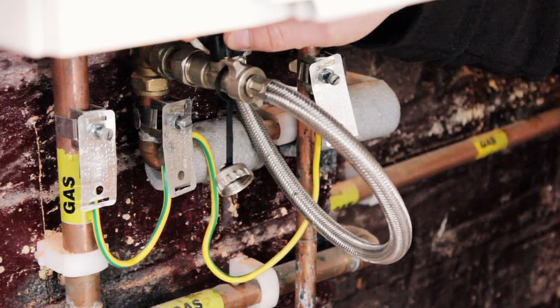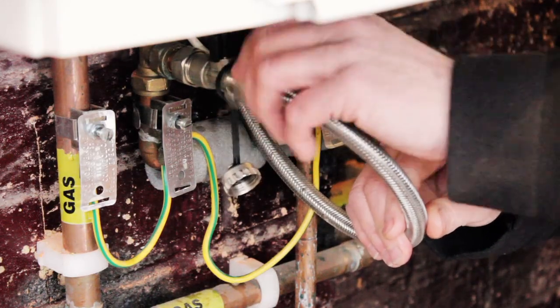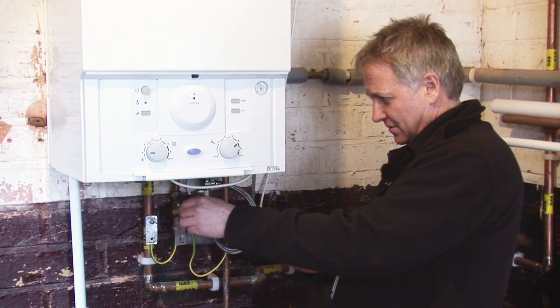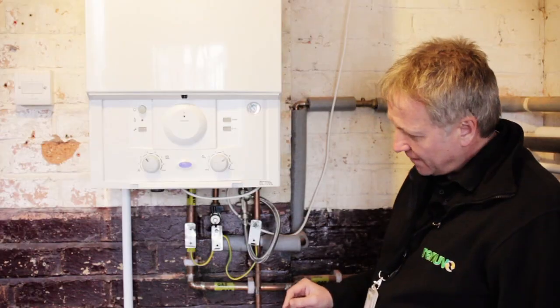And there we go. Close your tap off. Disconnect your filling loop — there'll be a little bit of water but nothing to worry about. Pop your cap back on; it only needs to be hand tight. We're all ready to go, back to working.